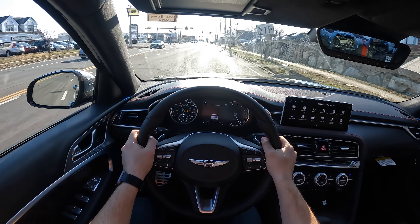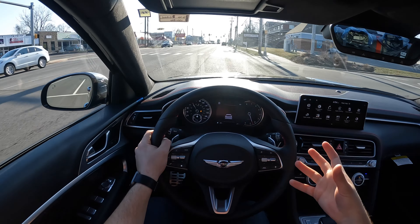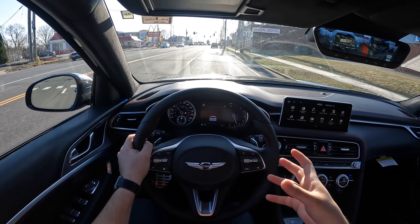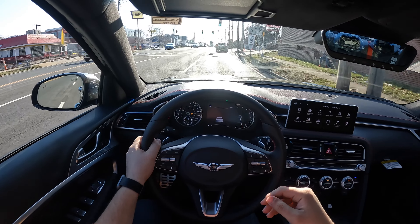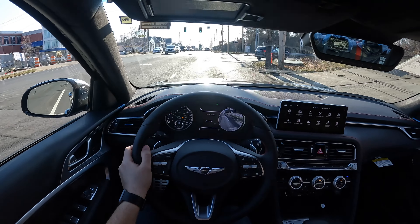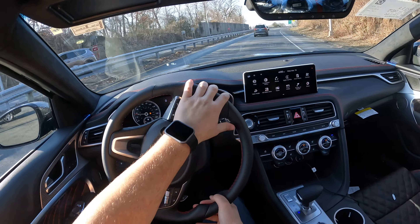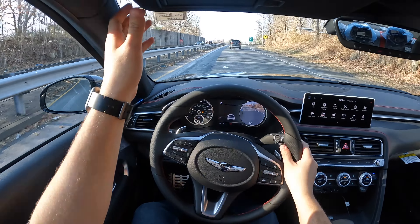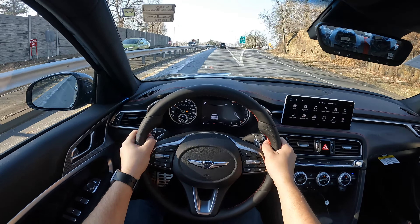Driving this Genesis G70 feels nice and smooth, and it drives very similar to the all-wheel drive G70. When you put it in sport mode, everything becomes nice and sharp, very aggressive. And this thing seriously sounds amazing.